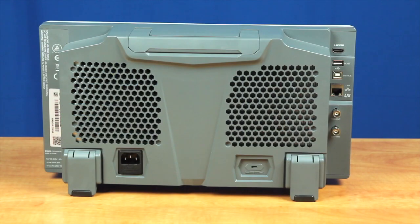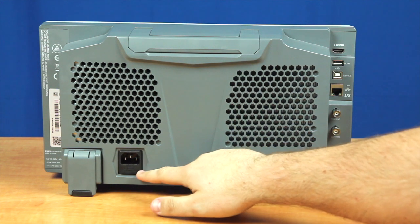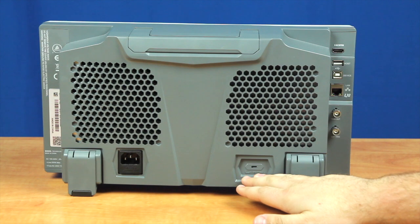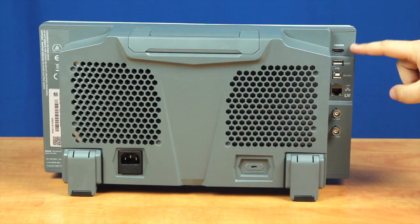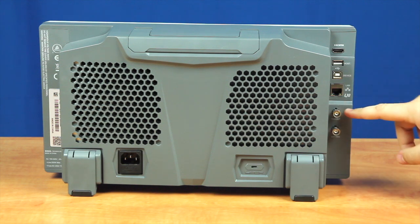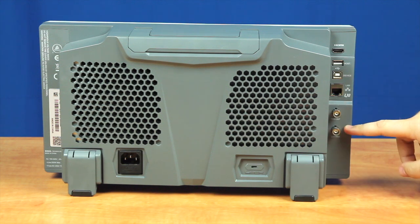On the back panel of the instrument, we have where you plug in your power cable along with replacement fuse location, a computer lock in case you want to secure the instrument down to your workbench, HDMI out, USB ports, LAN port, your trigger out along with an external trigger, in case you want to trigger the instrument externally.